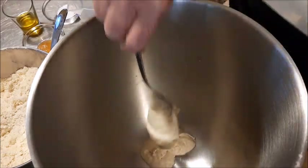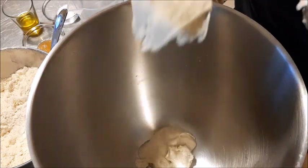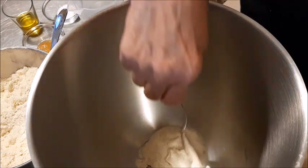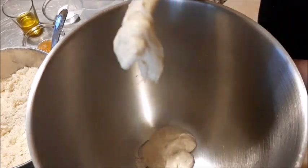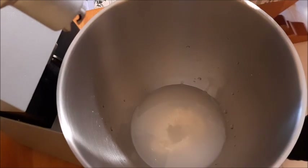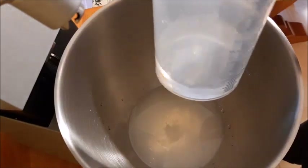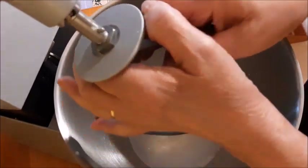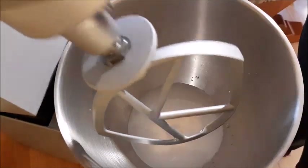Sciolgo prima il lievito dentro la planetaria, però si può mettere anche dopo. Intanto è un licoli, quindi non serve nemmeno scioglierlo. Però procedo così: ci metto una parte dell'acqua e faccio girare con la foglia, lascio un po' d'acqua da mettere dopo e giro.